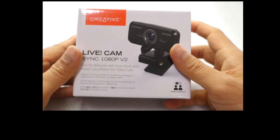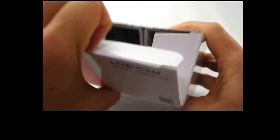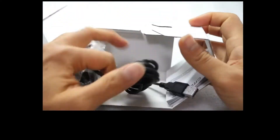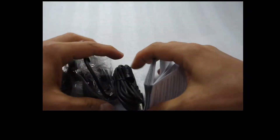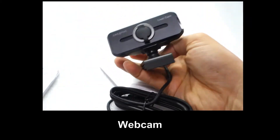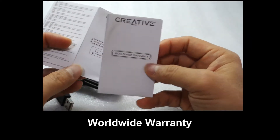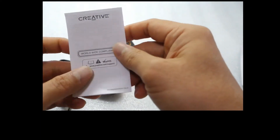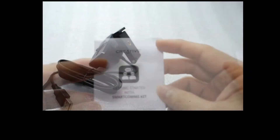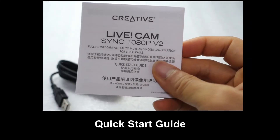We are going to unbox this and show you its contents and set it up for use. So in the box itself, we've got the webcam, the Worldwide Warranty, the Worldwide Compliance Leaflet, the Getting Started with the Smartcoms Kit, and the Quick Start Guide.